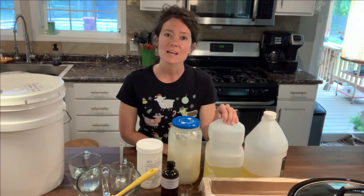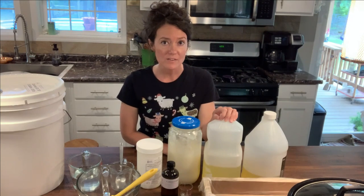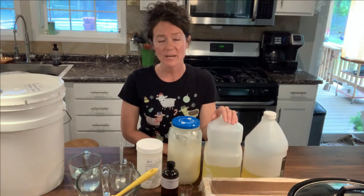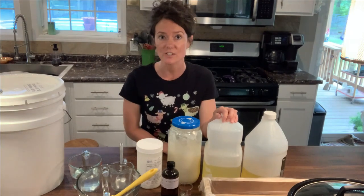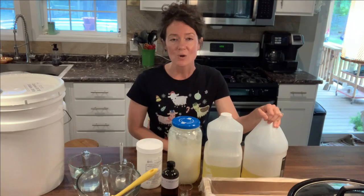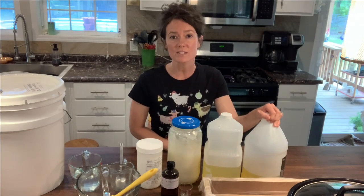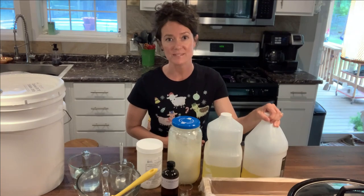Next is my liquid oil. You can use canola oil or vegetable oil, but I prefer sunflower oil — it has the best qualities for your skin. Next is castor oil. You only use a little bit of castor oil in this recipe, but it's very important to get those nice big bubbles that we all like.